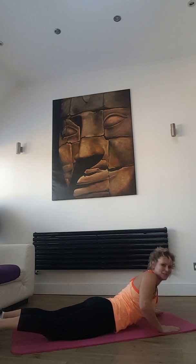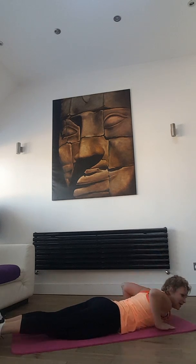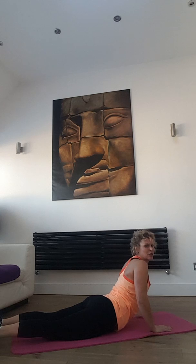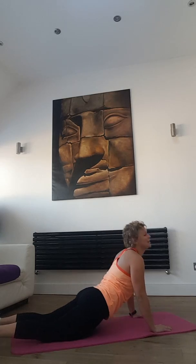Well done. Now we stretch — small cobra, chin up. You can do big cobra — nice and gently, slowly, don't rush it. Stretch, stretch. Some more if you like. That's 10 minutes — thank you for watching, see you next time, bye!